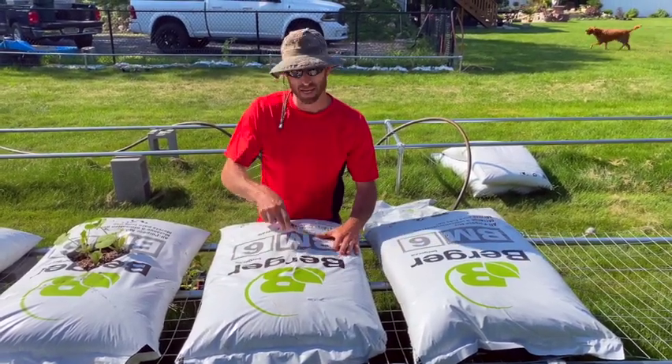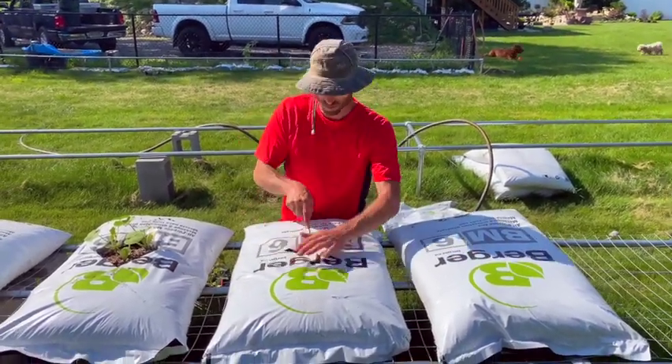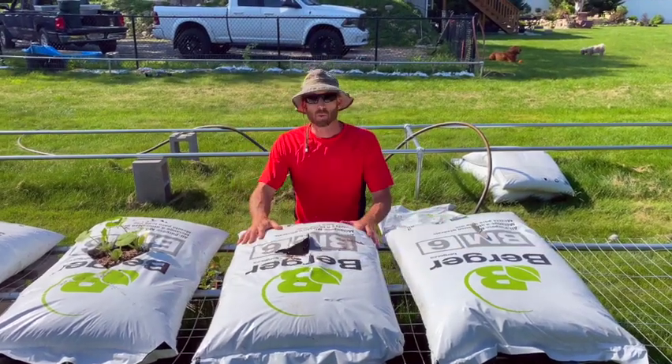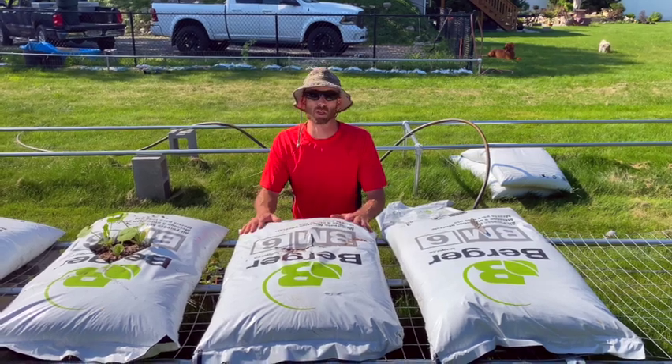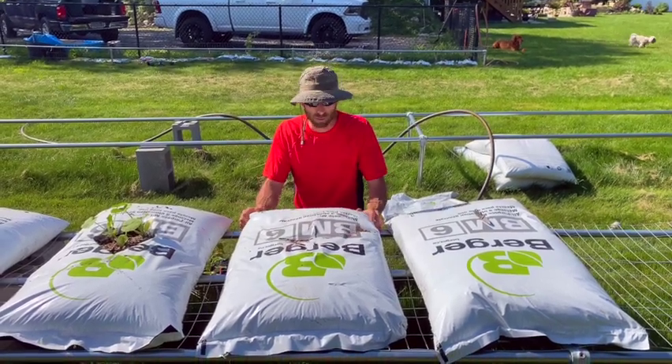Now that I've got my holes, I put my bag over, smooth it out, and cut an X in the middle. Growing watermelons, cantaloupes, and winter squashes in bags is a stretch to begin with — I'll be honest, I've never done it before.